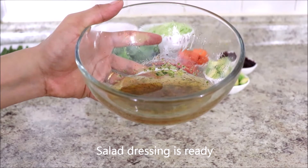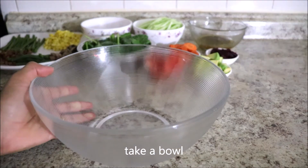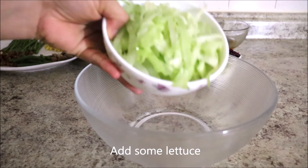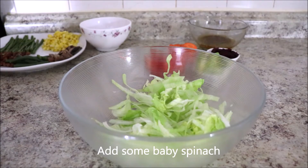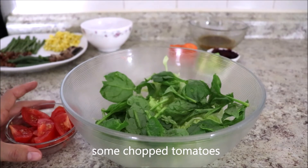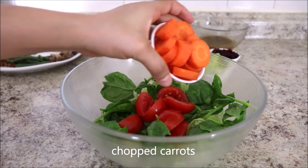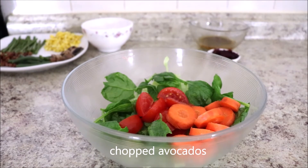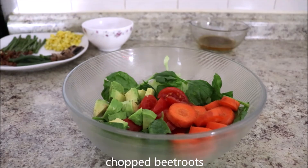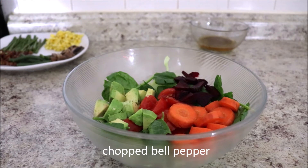Now let's move on to the salad. First, take a bowl and add some lettuce, some baby spinach, some chopped tomatoes, some chopped carrots, some chopped avocados, some chopped beetroot, and some chopped red bell pepper.